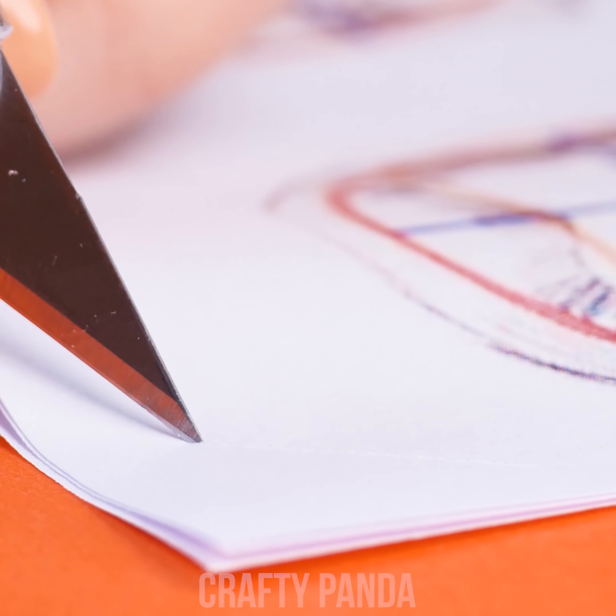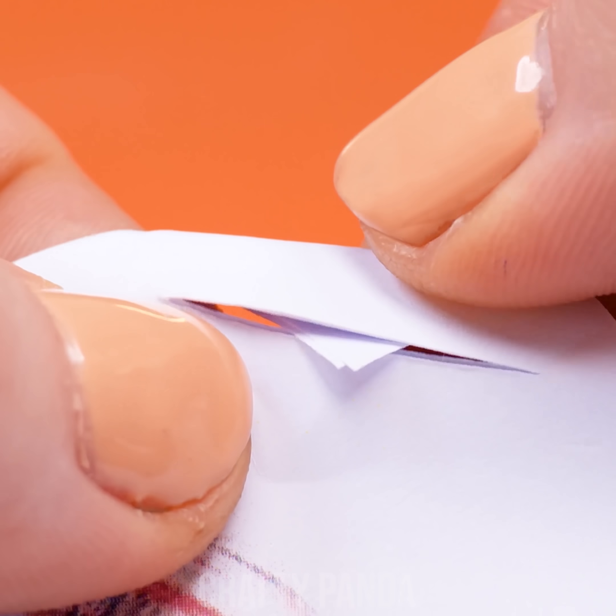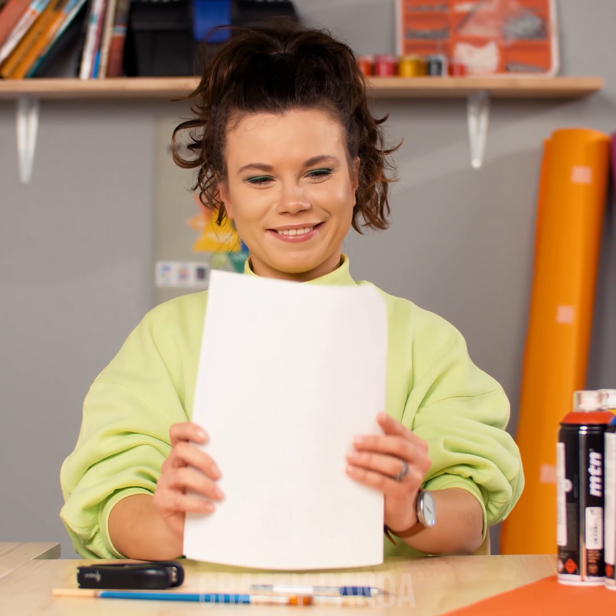Lay down the papers and draw a small cut line on the left corner. Now bend the tip back through the newly cut hole. That's it! Our papers are now secured and we won't need to worry about them falling apart. See you later, stapler!